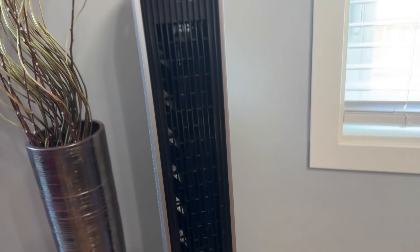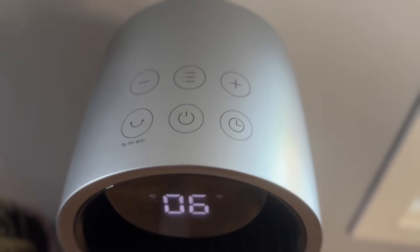The Pilot Max S comes in silver, as shown here, and also gold. Since it is a smart device, you can use Wi-Fi with Google Home and also Amazon Alexa. It also includes a remote and has touch-sensitive controls on the top with a beautiful bright display on the front.